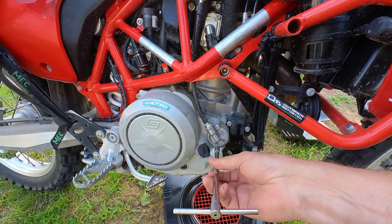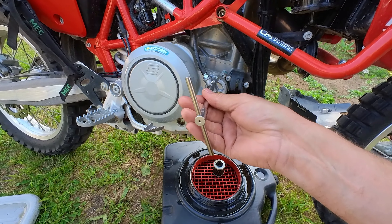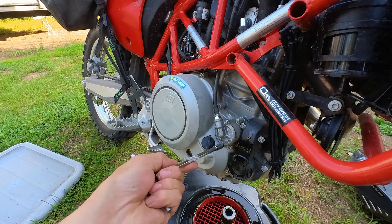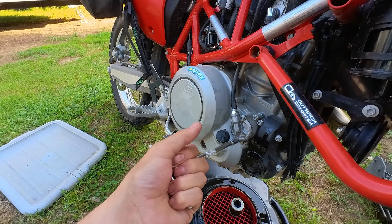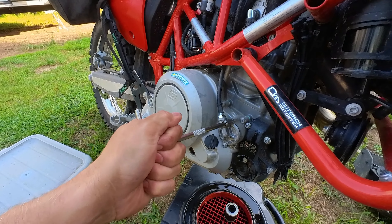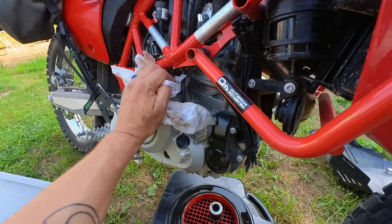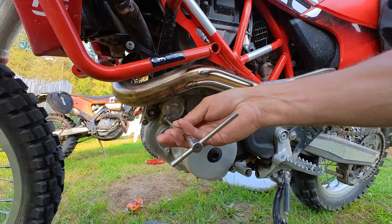The momentous thousand K — the big milestone for any new bike owner. Time for that first thousand K service: get that shipping oil out of there, give everything a good little refresh, and start cracking her open. Day eight with the new Gas Gas 700 and today is the thousand kilometer service. We're going to take care of all the things — filters, screens, fresh oil — and get it all fresh and ready for the next 10,000 K. Off with the Outback Motor Tech indestructible bomb-proof skid plate.